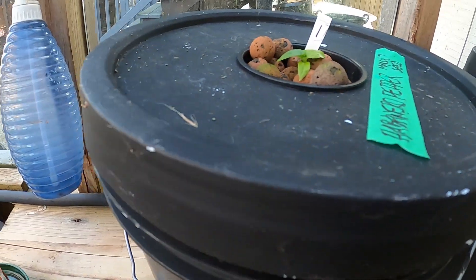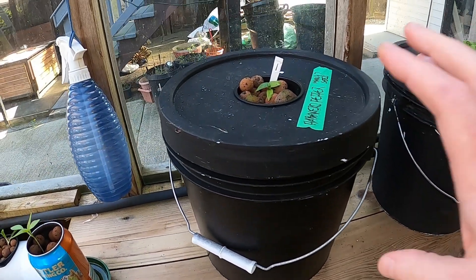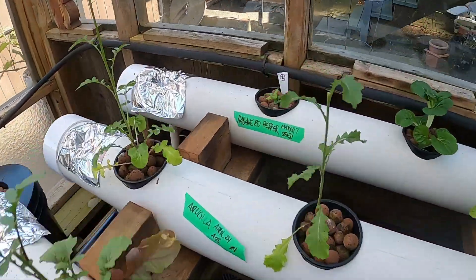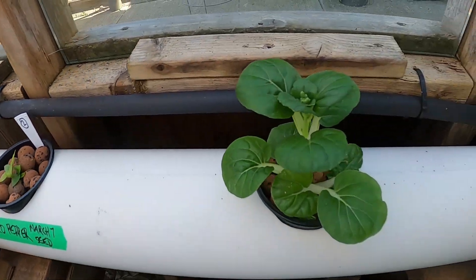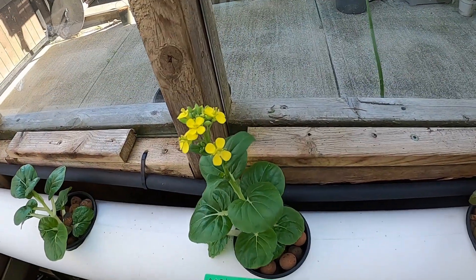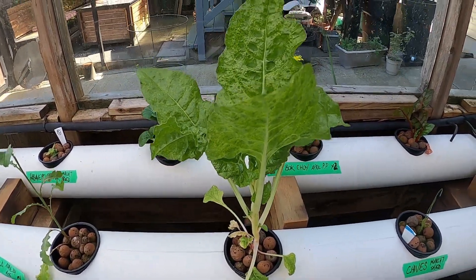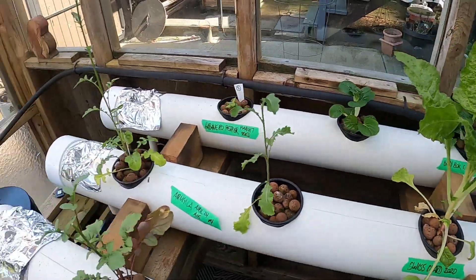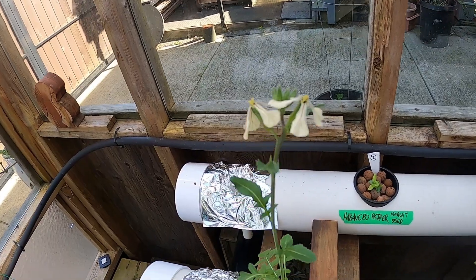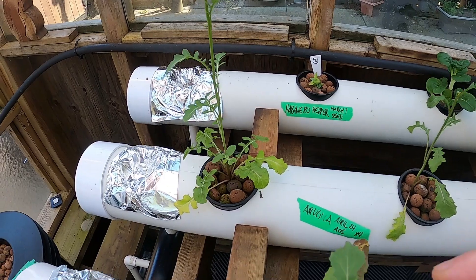I removed the habanero pepper — it's got cute little roots. I moved it into just a kratky bucket with the nutrients. There's a matching one there. Bok choy is coming up; this one's flowered already, the size of a Swiss chard — crazy. The arugula's flowered too. I gotta look it up — I cut these off already so I kind of wanted it to branch out.